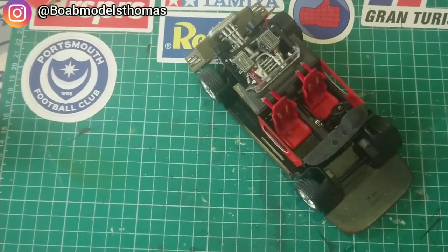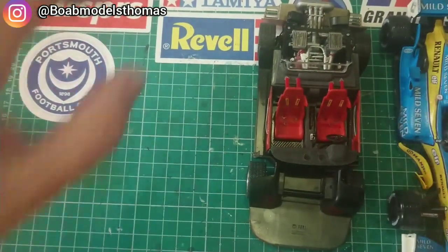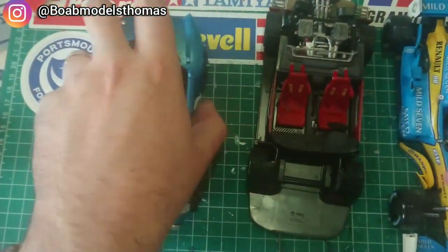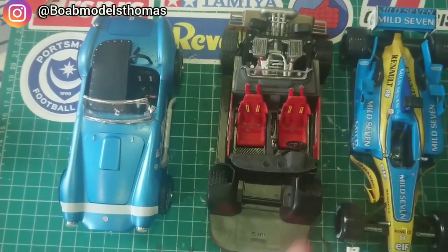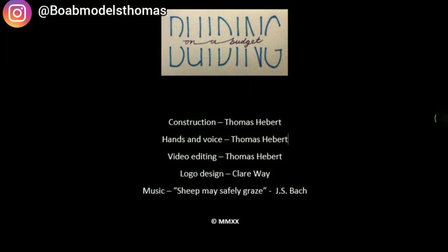So there we are — a few different methods for doing seat belts in a few different cars. Let me know in the comments if you've tried any of these and which one you would do in the future. Thank you so much for watching. Please like, share, and subscribe and I'll see you soon.